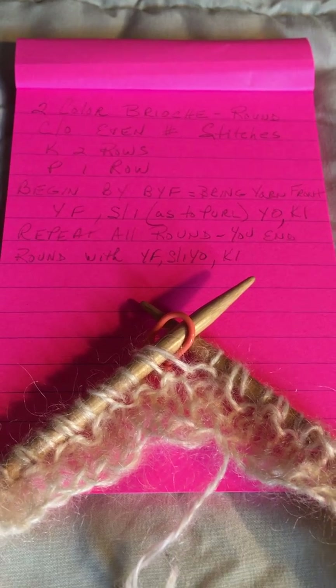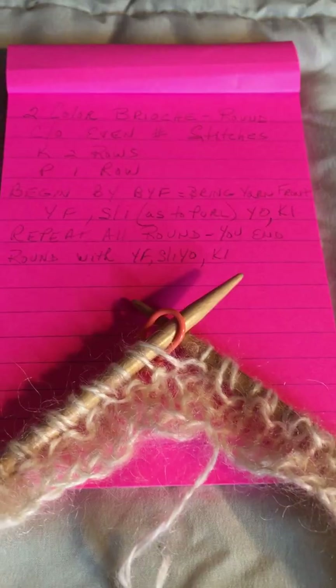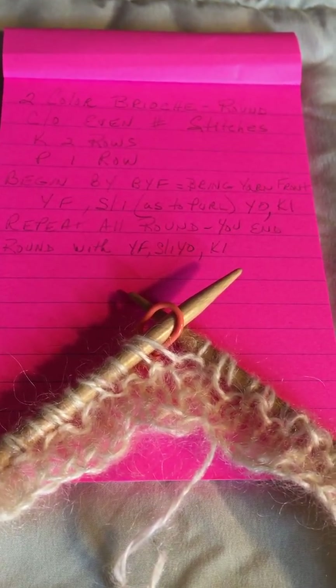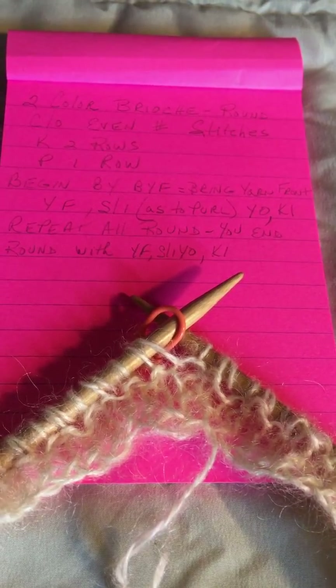So you will knit two rows and purl one row. Then you will begin the brioche by doing what I call BYF, which means bring your yarn forward.